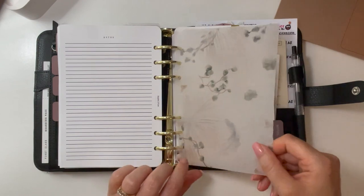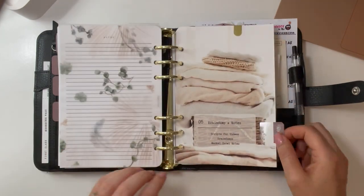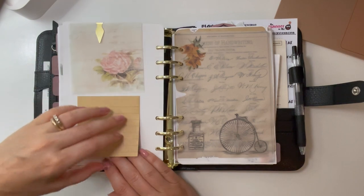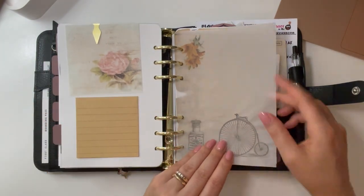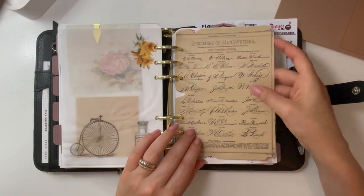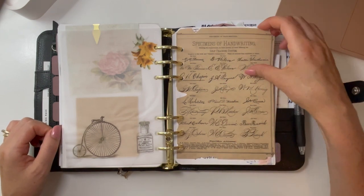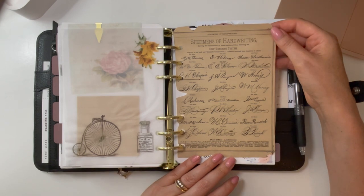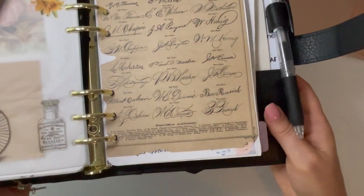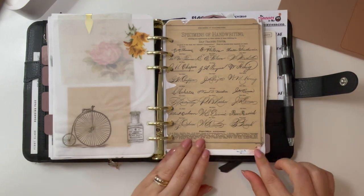Next section is notes. This dashboard from Sterling Ink came in last month's subscription kit — love the colors. This is my brain dump and notes section. This pen, paper, and plans item, these craft paper pages from Jane's Agenda subscription — very vintage. This came in the vintage paper pack from Amazon. What's really cool is this piece is specimens of handwriting, I think from the 1930s, showing old style versus new style for cursive writing. So cool. I thought that was appropriate for my notes section — it's really neat to see how fancy people used to write.